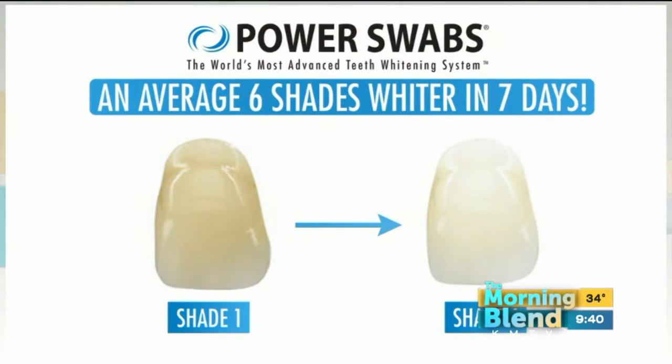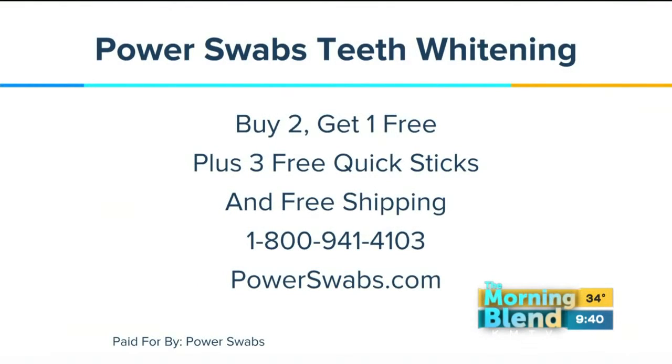If you're thinking about Power Swabs for someone else as a gift — this is a great gift for those people who won't spend the time or money on themselves. Right now, we have an amazing deal: buy two, get one free. You can buy one for yourself and for a friend or a spouse. That's going to come with three free Quick Sticks, and anybody who joins our maintenance program gets a free Power Gloss today as well, plus free shipping.